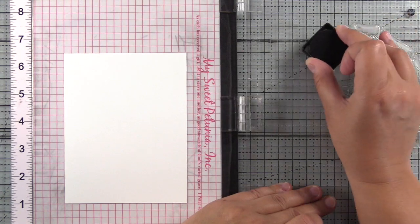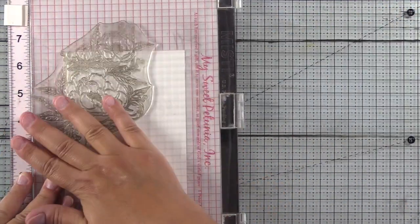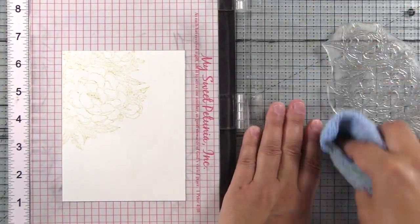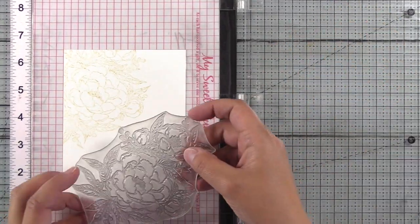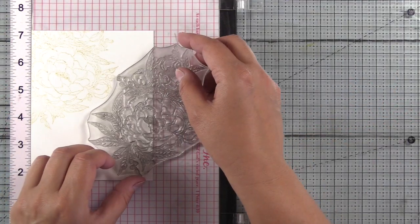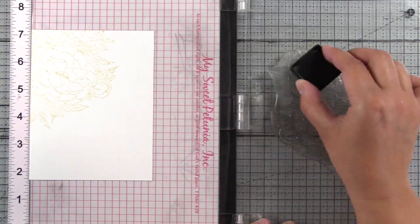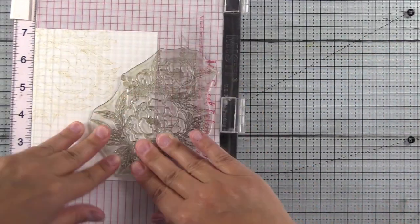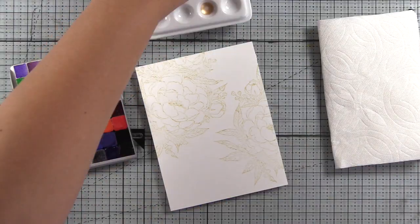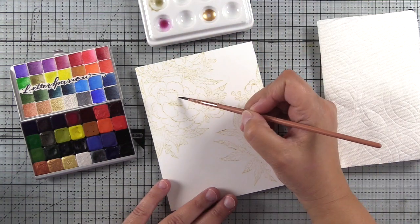Moving on to the last card, which is my favorite of the bunch. I'm inking up the stamp with distress oxide ink and I'm going to stamp it in two different places on a piece of Saunders Waterford high white hot press paper. Normally I use a rough paper, but it is really challenging to stamp on a rough paper — especially with such an intricate stamp. So I'm using their hot press version here, which stamped beautifully. I was really impressed at how well the pigments moved as well. Traditionally I haven't liked hot press paper too much, but this one was really quite fun to work with.